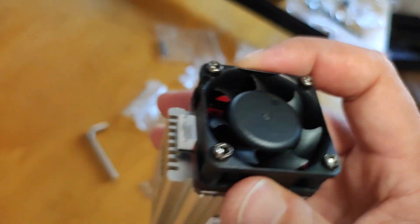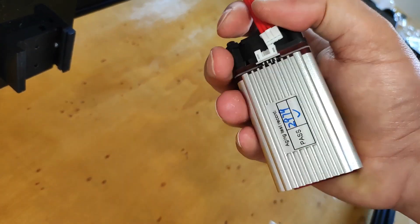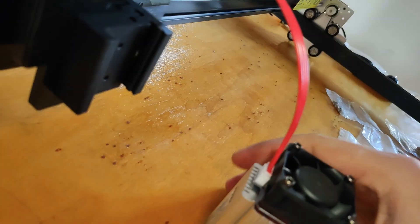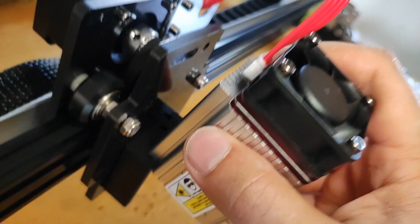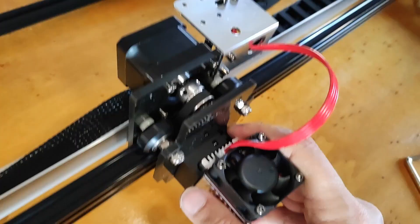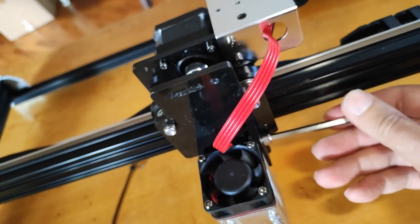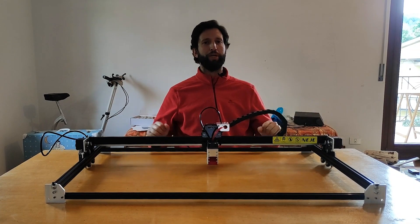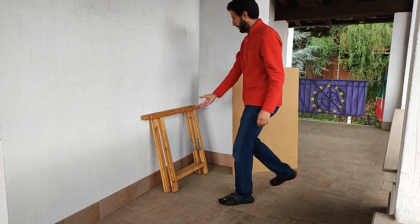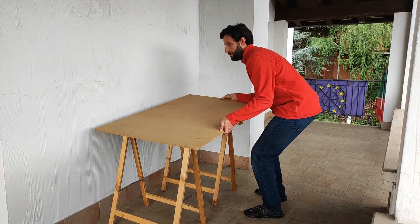Finally we take the laser diode, we mount the cable on it and we put the laser module inside its placeholder. Now the machine is ready, so it's time to think bigger. For this project I decided to engrave my work table with a giant maze in Pac-Man style.